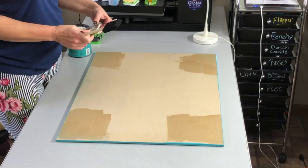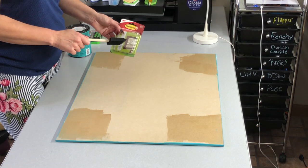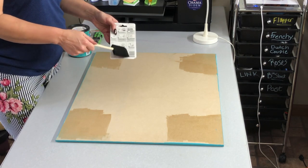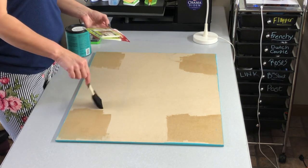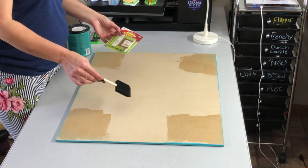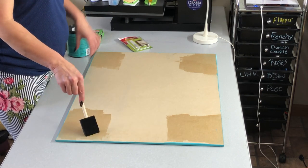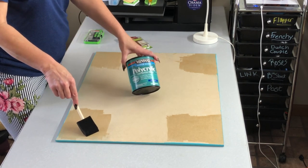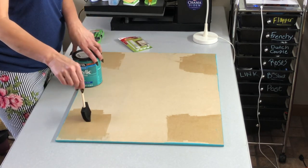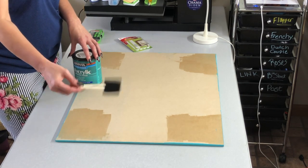I decided I'm going to use command strips to hang this. I'm not going to walk you through the procedure — the directions are very clearly stated on the back of the box. If you are going to use MDF or unfinished wood with command strips, I highly suggest you use some sealant in the spots where you're applying them. Command strips will not just stick to MDF — you're going to have to seal it with something first, so that is what I've done.